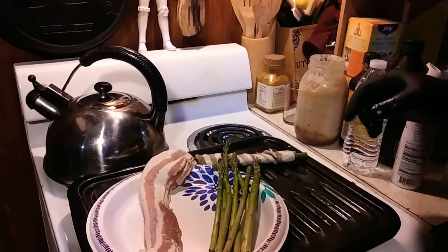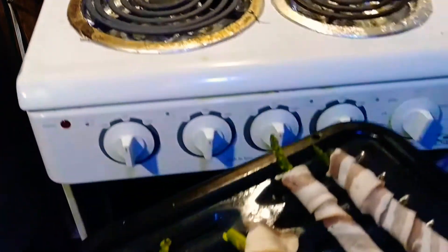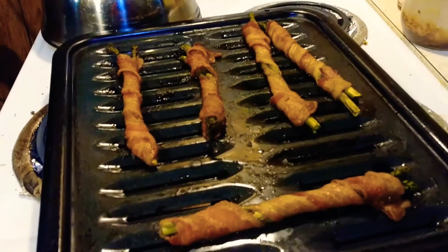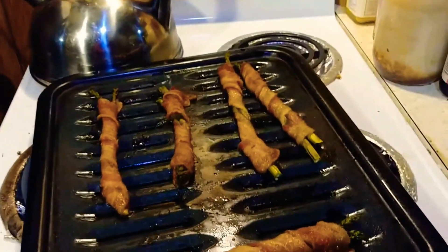You put them on a broiler pan. We have them wrapped and we're gonna put them in the oven for about 40 to 45 minutes, give or take. Don't those look magical?